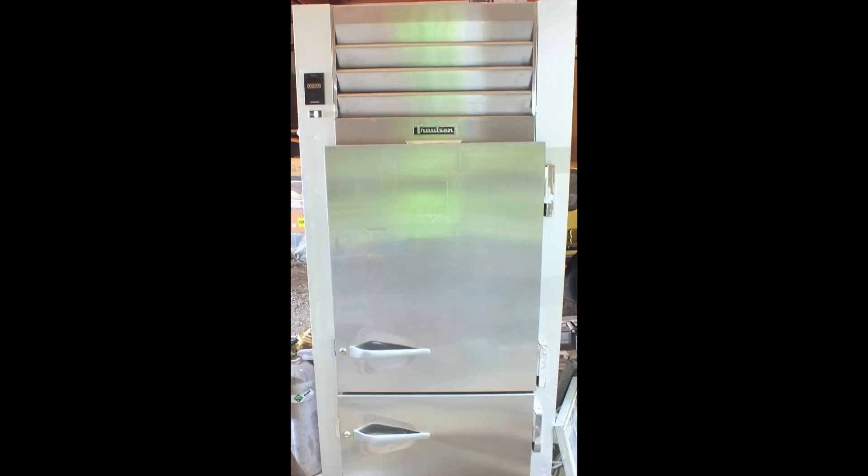This one's on a medium temp reach-in commercial cooler. I got this thing because nobody could find the leak. It kept leaking down and they finally just decided it wasn't worth keeping. So I thought I'd show you what I found on this thing and what the problem really is.